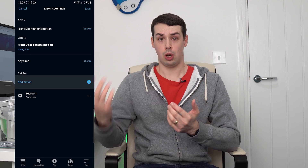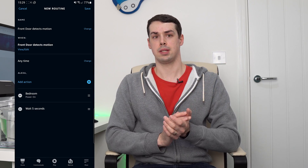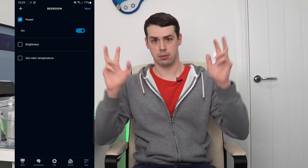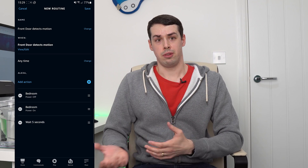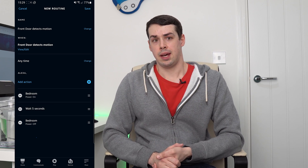You'll probably want the lights to go off automatically too. To do this, add another action and choose wait. Specify the wait time, and then go back and add more actions to turn off the lights you chose previously, and this time choose power off. This approach is clearly more clunky than with Philips Hue, but it still works well, and the platform supports a lot more devices. You could actually use an indoor smart camera as the routine trigger instead of using a motion sensor — there's lots of choice here.